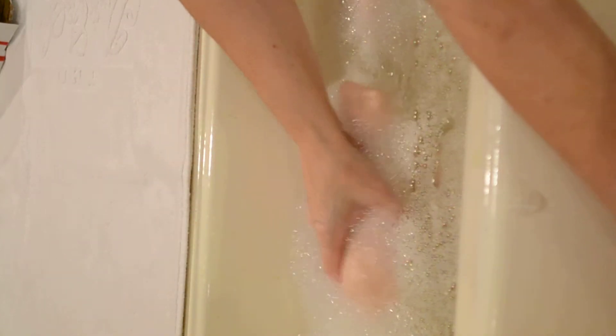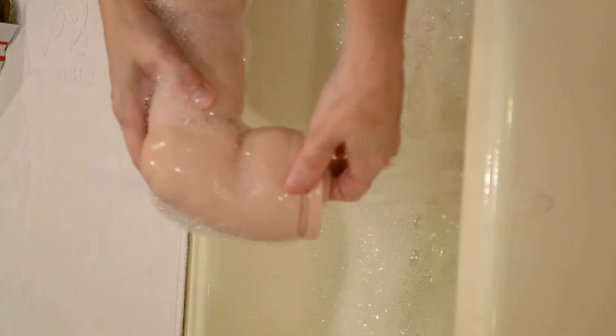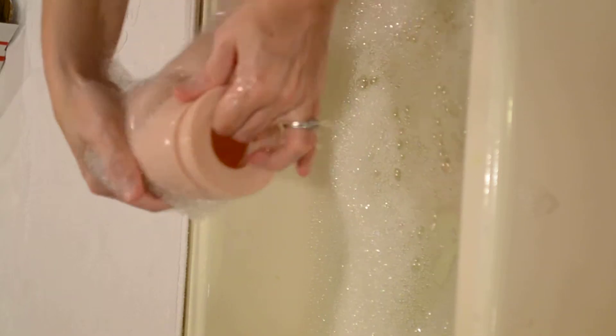These feel pretty good so far. You always use as hot a water as you can stand it, because it will get all of the stuff off, and it gets the baby clean too.